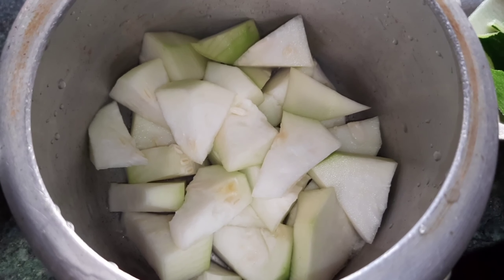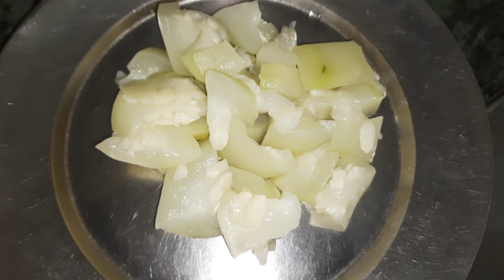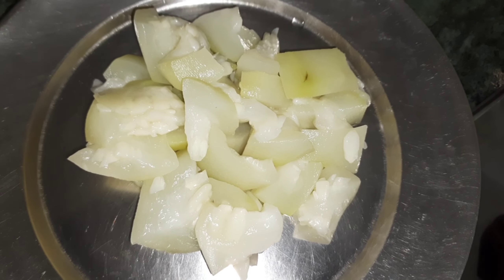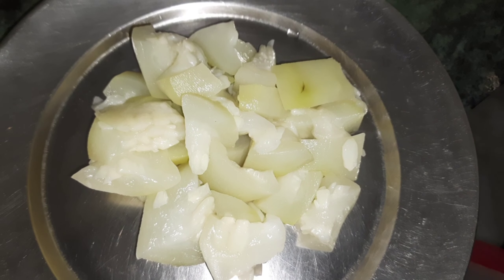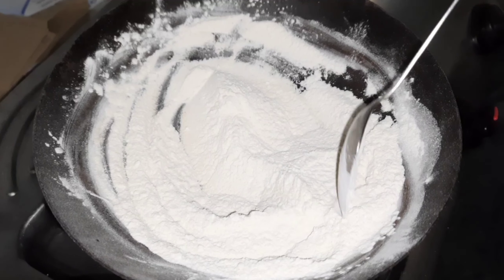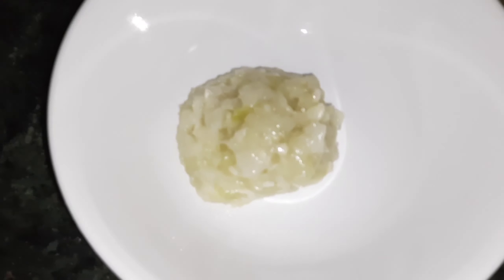I'll grab an orange, you can have a zucchini, and try to bake a little snack. Now done with the prep.